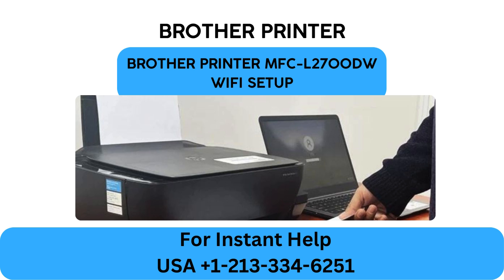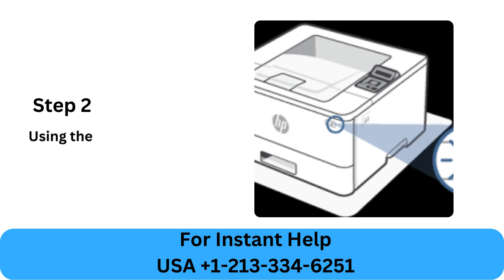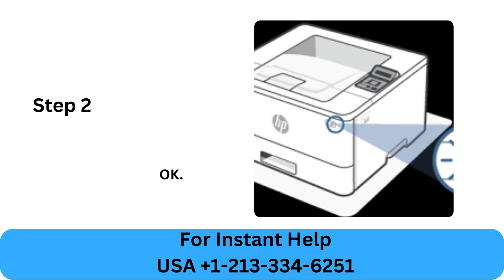Brother Printer MFC L2700DW Wi-Fi Setup. Step 1: Make sure that the printer is powered on, then press the menu button. Step 2: Using the up and down arrow buttons, select Network and press OK.